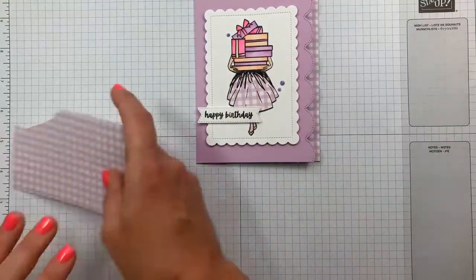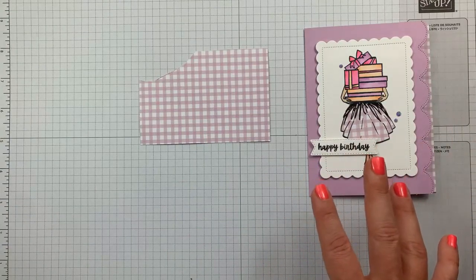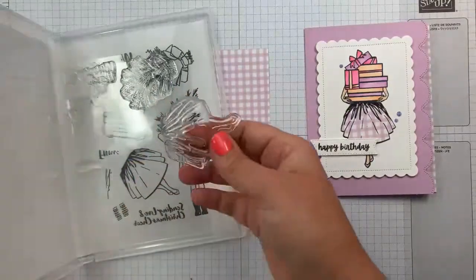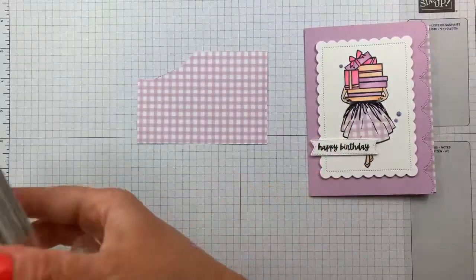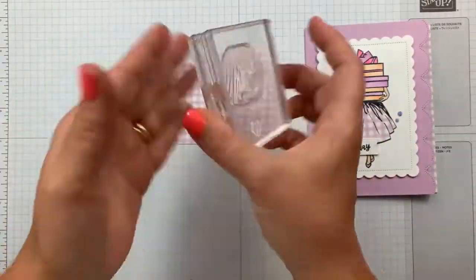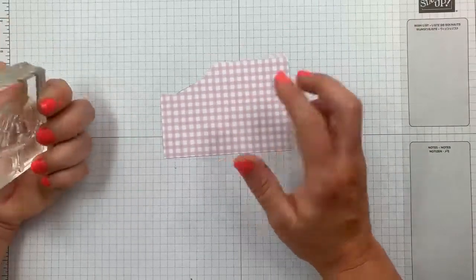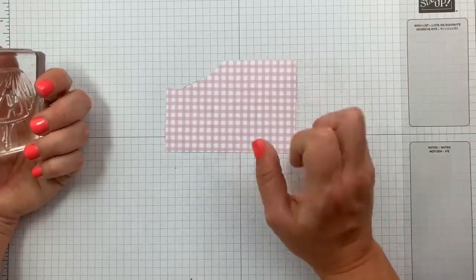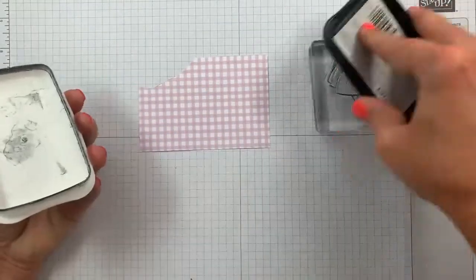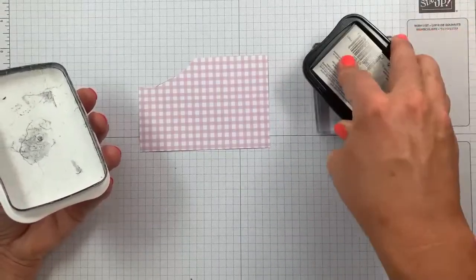I'm going to show you how I did her skirt. You may be familiar with it, but it's a technique I only recently tried my hand at. I'm using the skirt bottom stamp, and you're going to want to find a fun pattern — it could be floral, gingham, whatever you like. Grab the pattern and stamp it in Memento black ink right on your designer paper.